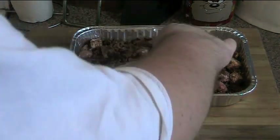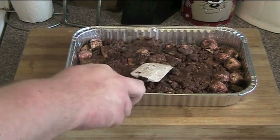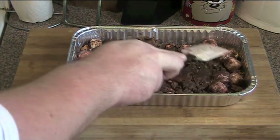Now all you need to do is pop this straight into the freezer or the fridge, depending on how patient you are. I just put it into the fridge for about 20 minutes to half an hour or so — just long enough for the chocolate to set.